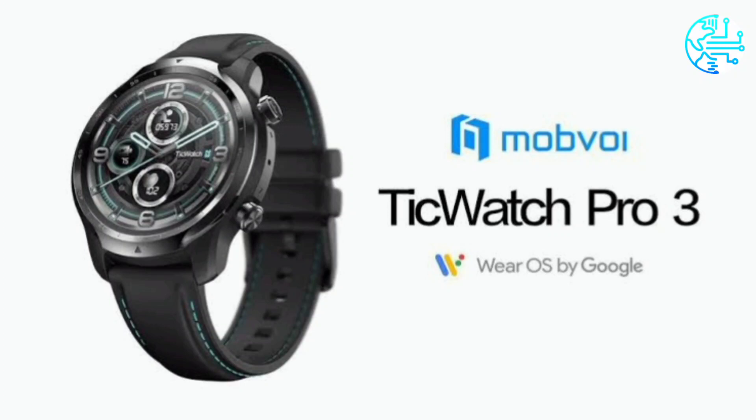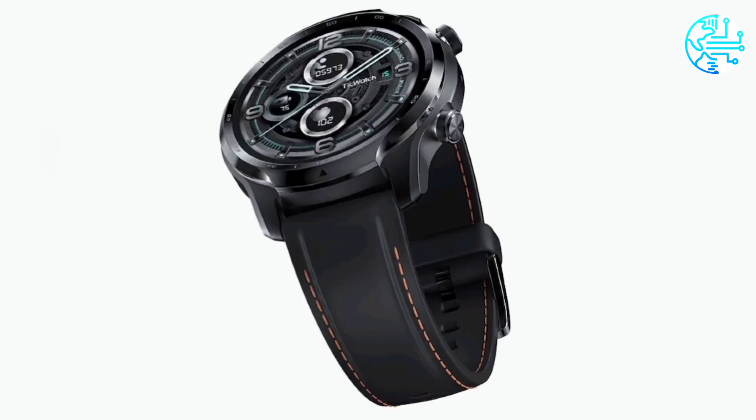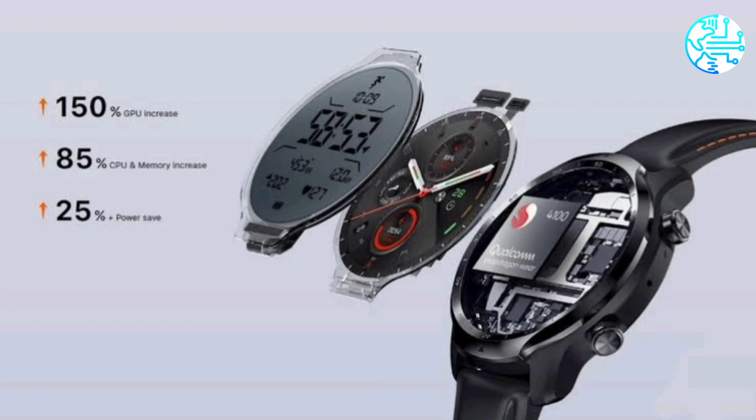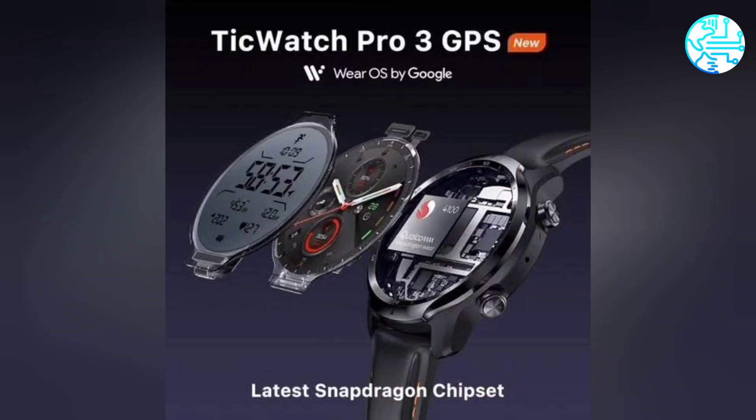TicWatch Pro 3 GPS by Beijing-based Mobvoi has been launched in India. The new smartwatch is powered by Qualcomm Snapdragon Wear 4100 SoC and is based on Google's Wear OS. The TicWatch Pro 3 GPS also supports heart rate monitoring and blood oxygen level tracking.